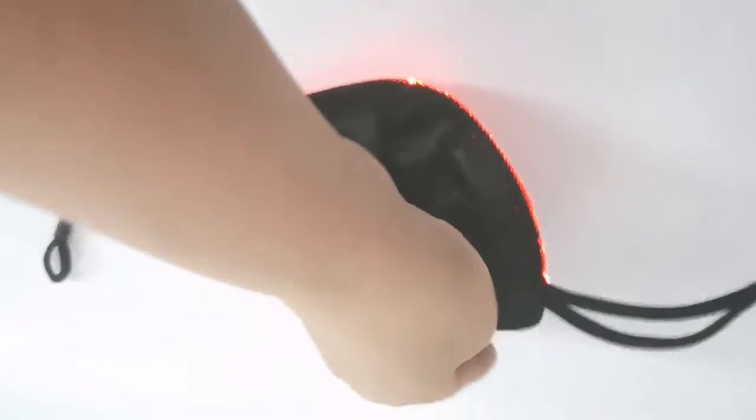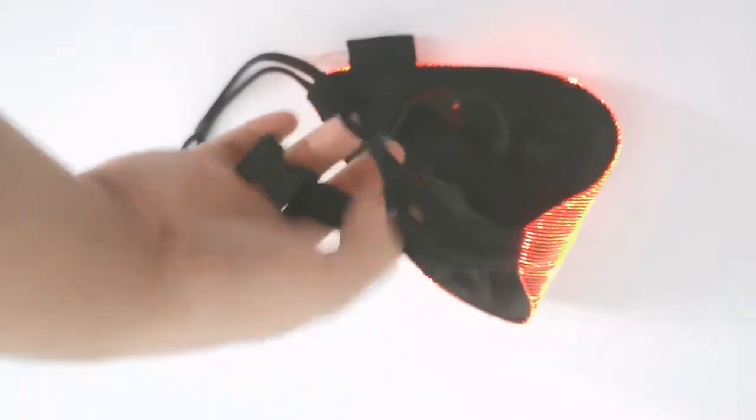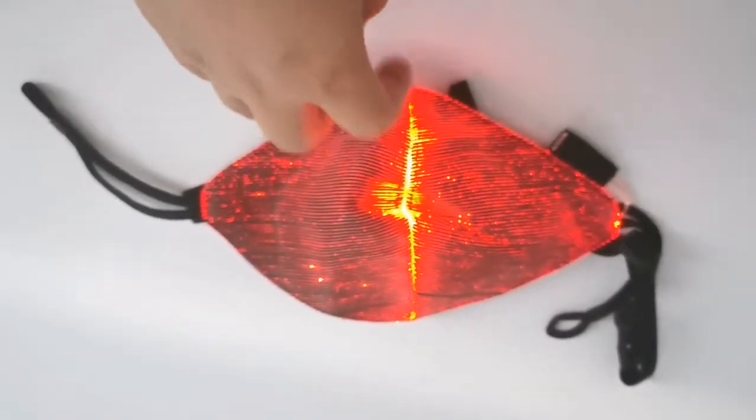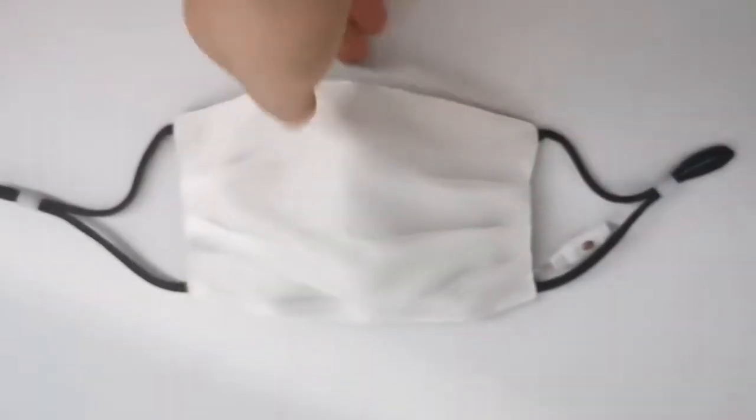This is produced with an ear loop and also a band. This is a 3D shaped face mask, and we also have a flat shaped face mask.